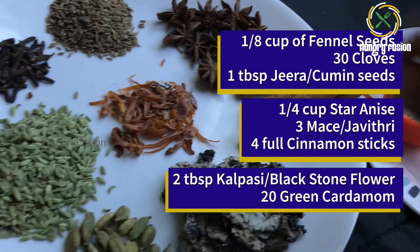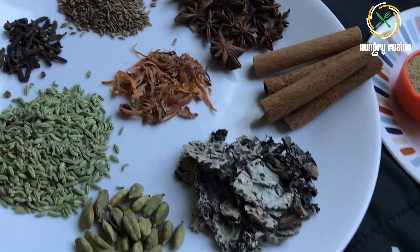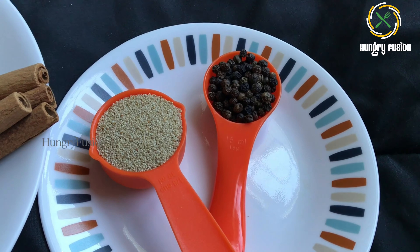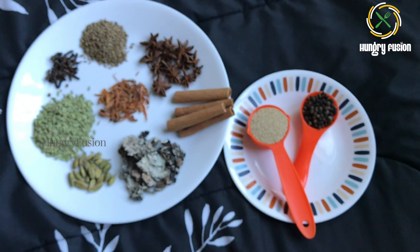I have not used bay leaf in this recipe, as grinding bay leaf may turn hazardous to our health. It is so rigid that even after boiling it for hours it remains the same, so avoid using it for grinding in masalas — use it as a whole. Also, I have taken 1/8 cup of poppy seeds and 1 tablespoon of black pepper.